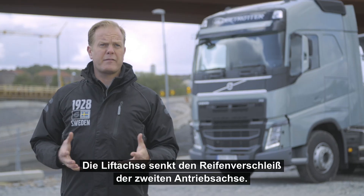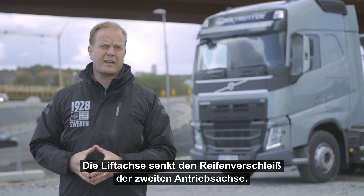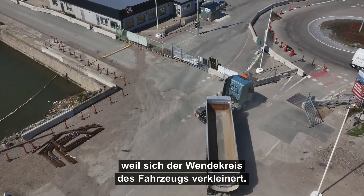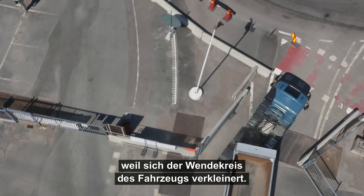With Tandem Axle Lift you will benefit from reduced tyre wear on the second drive axle. You will also have improved manoeuvrability as the turning radius of the vehicle is reduced.